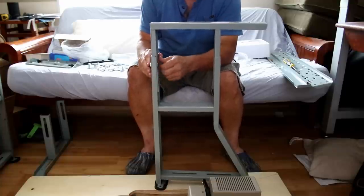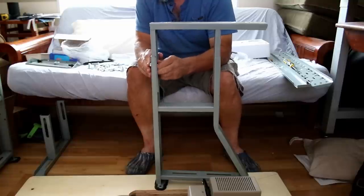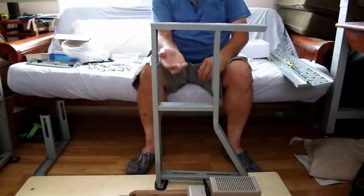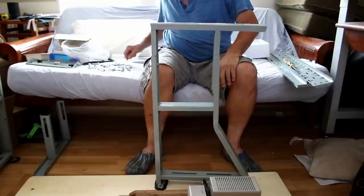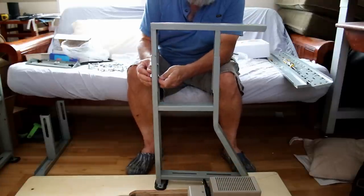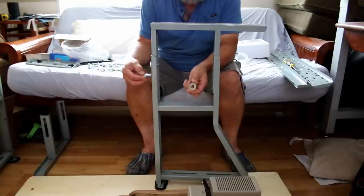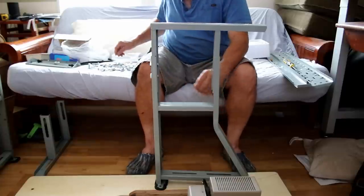How do you know which one goes where? You don't need a long one here — the long ones are obviously for another place. We're going to use the shorter ones. This is the bolt size I'm using for the legs. I got the bolt, washer, lock washer, and then the nut.